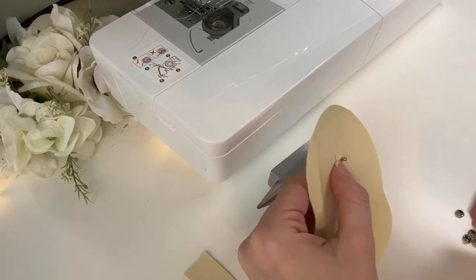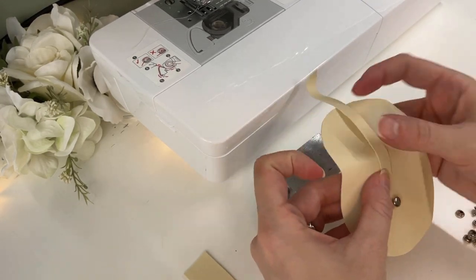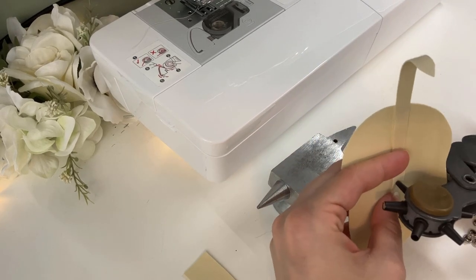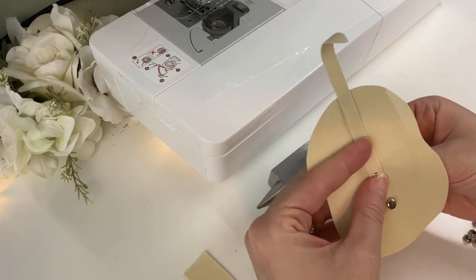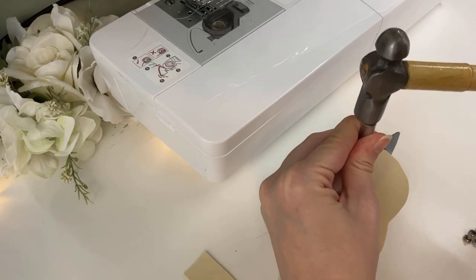These are really easy to install because I can just punch a hole and hammer it to set it. Using two creates the loop for the belt on the back, then the rest of the strap will go over the top of the bag to create a closure later on.